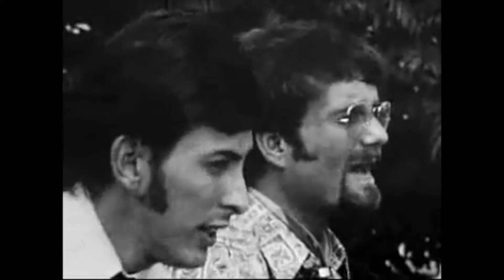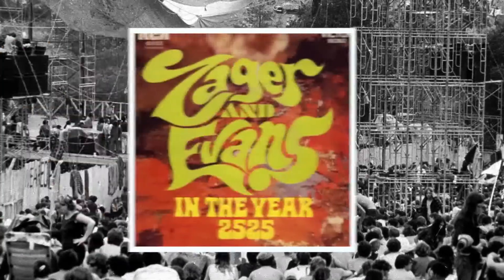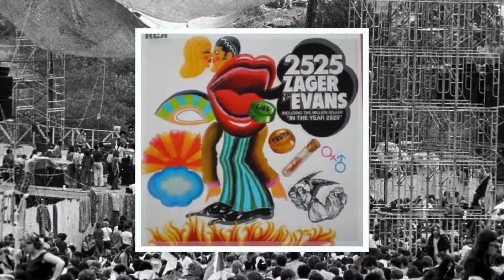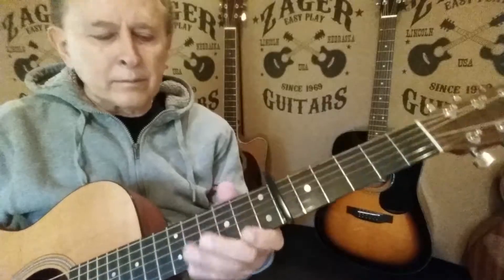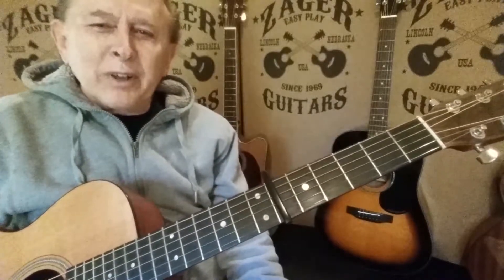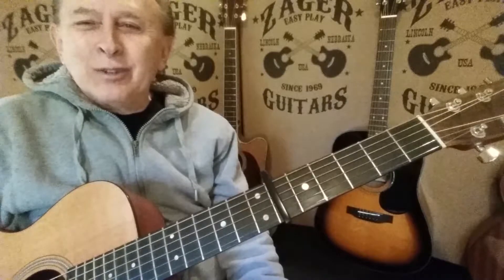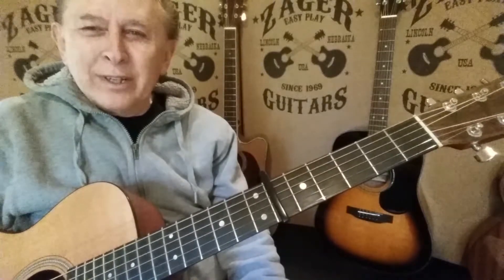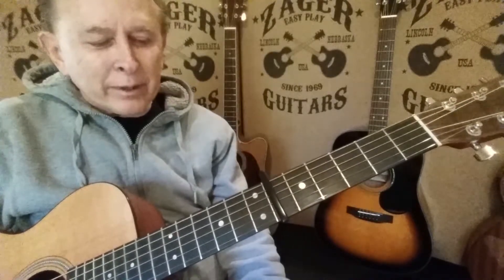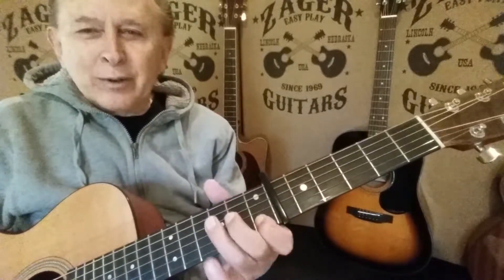International recording legend Denny Zager of Zager Easy Play Guitars, writer of 'In the Year 2525' — the biggest one-hit wonder in world recording history, selling over 20 million records. The C chord is one of the hardest chords out there, and I use it as much as any chord in my vocabulary. It's really good for the Zager style because I can do everything at once.